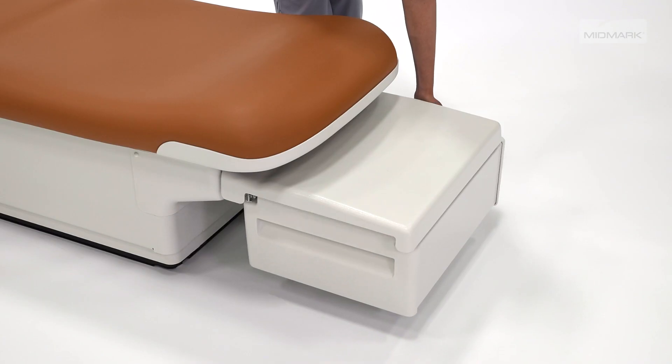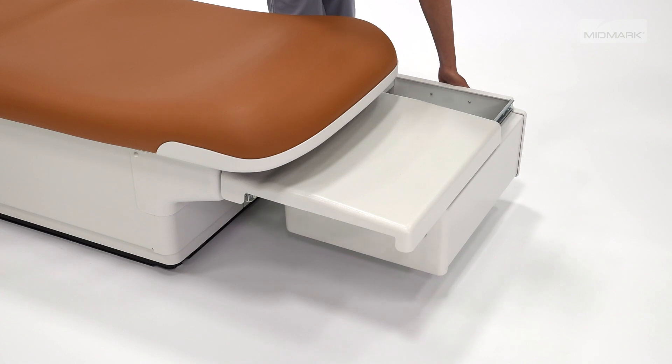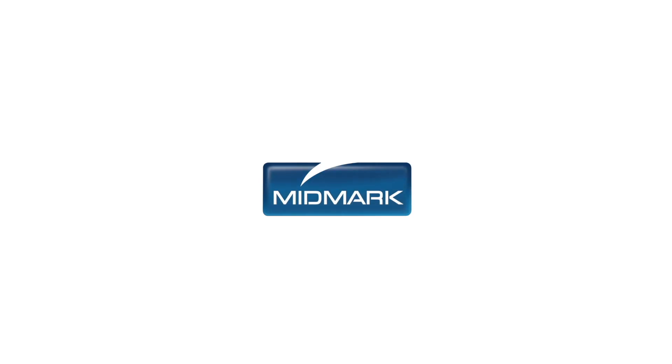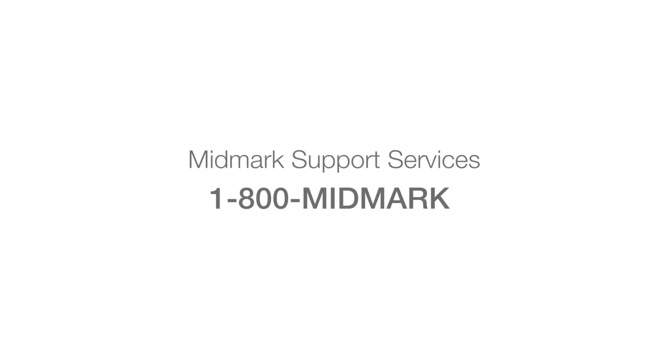The drawer slides in both directions, offering supply access from either side of the chair. For more information about accessories to enhance your barrier-free exam chair, contact Midmark Support Services at 1-800-MIDMARK.